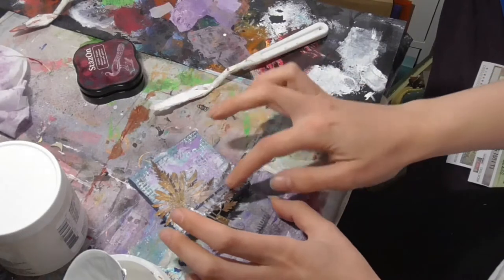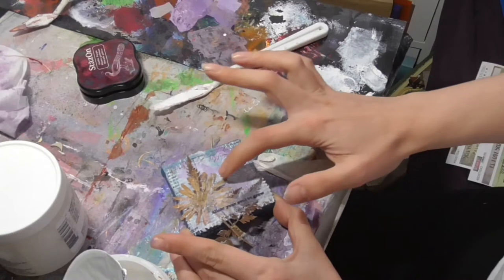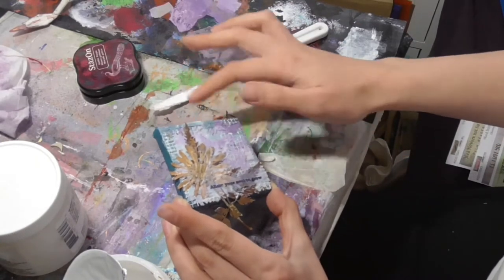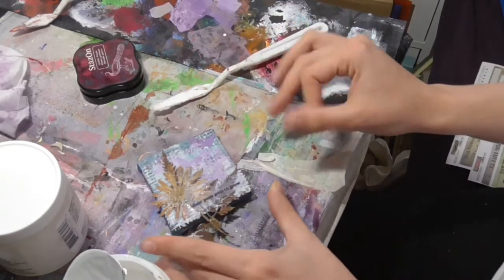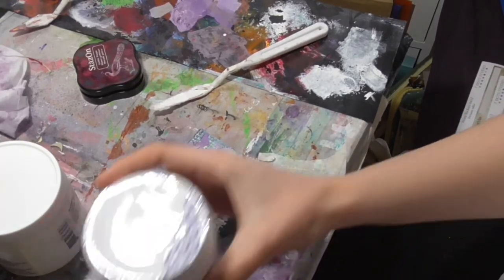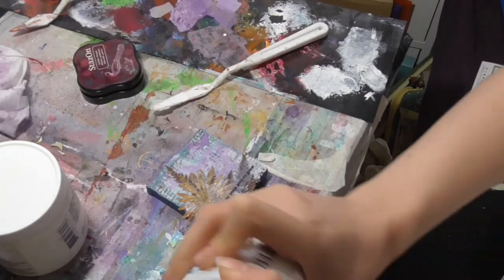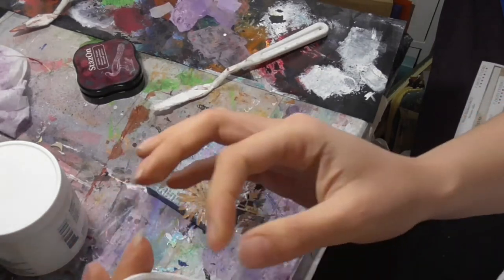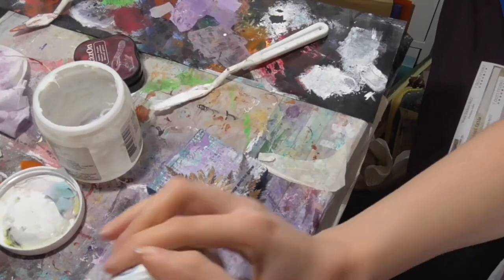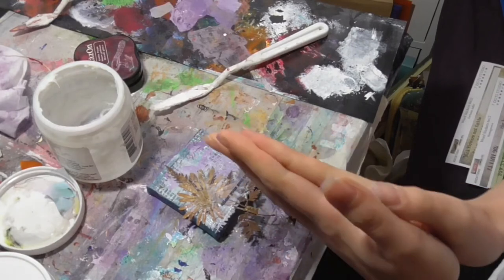And there we go. Now I'm going to allow that to dry — it will probably take a long time because of all that gel medium; there's a lot there. But once it's finished I will upload this video and include a nice photograph at the end so you can see what it looks like all dry. Thank you for watching. I hope you enjoyed the video, and if you have found this piece of artwork, I hope you enjoy that too. Goodbye.